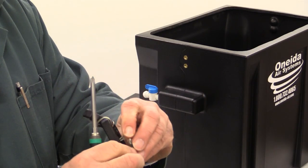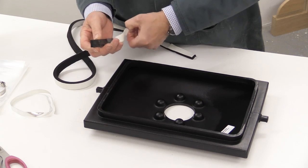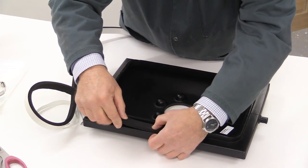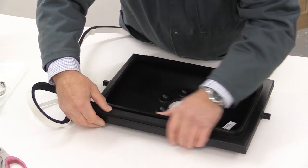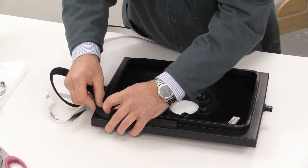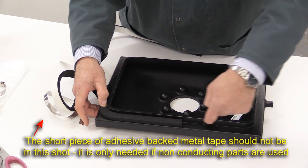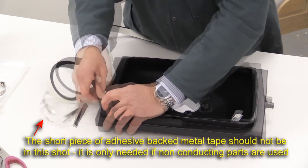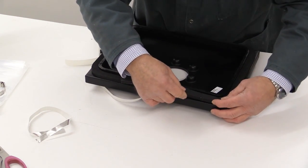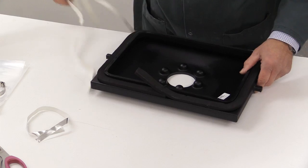We're now going to screw both of those on to the box using the four Phillips screws provided. Next is to take the sealing rubber and we're going to apply that to the lid of the box. We've got to make sure that it fits all the way round and that when the two ends come together they are butted together with no gap. When doing this, make sure that it's flat on this surface here and not against the inside of the lid — it's got to go flat on this surface. It will bend round the corners perfectly well, so try and do this in as clean a place as possible.